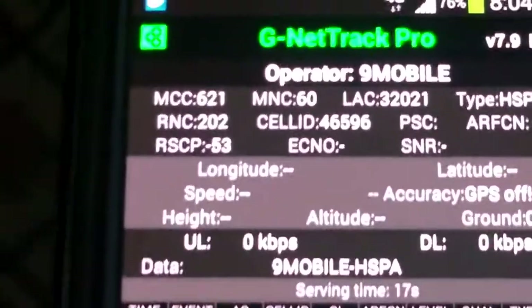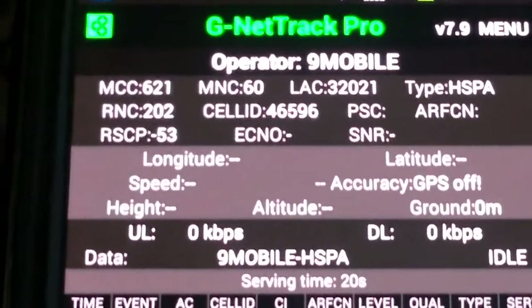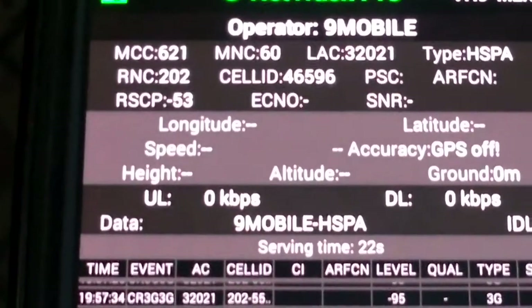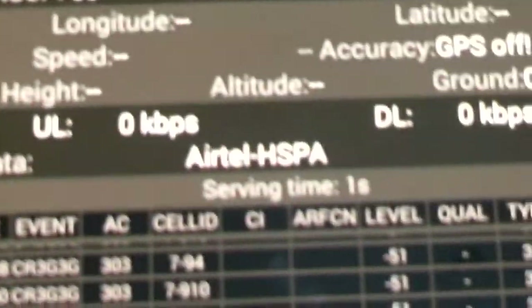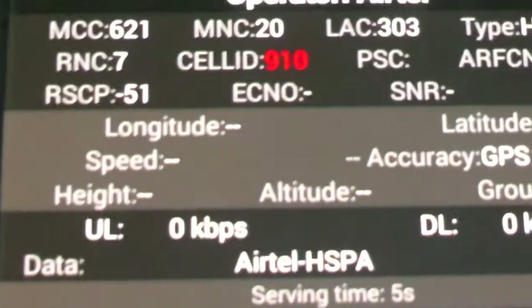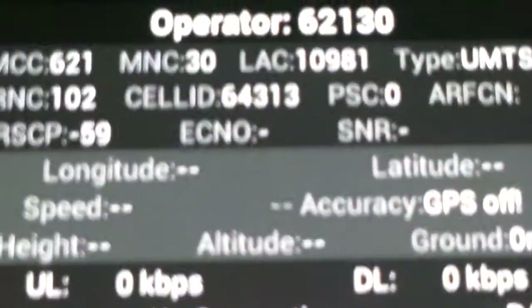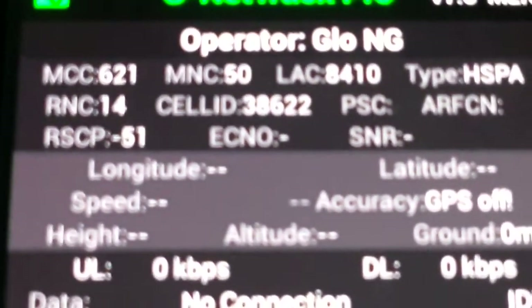Let's have a look at the mobile phones again. The first one, 9Mobile, is minus 53 dBm RSCP. The second one is minus 51 — excellent. The third one is minus 59 — still very good. And the fourth one is minus 51 — excellent.